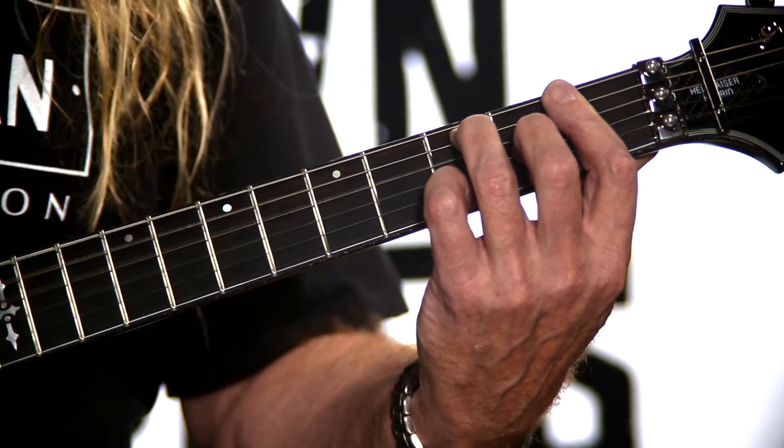C minor 6. Unusual sounding chord — very cool. Practice, and have a great day. Subscribe.